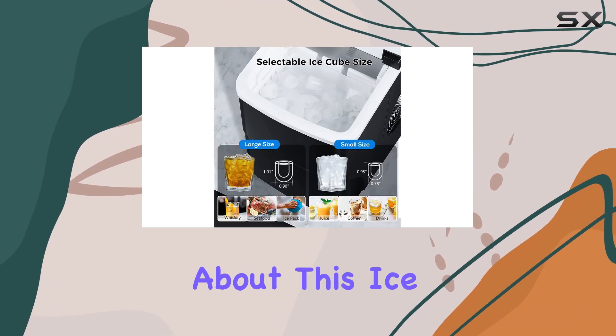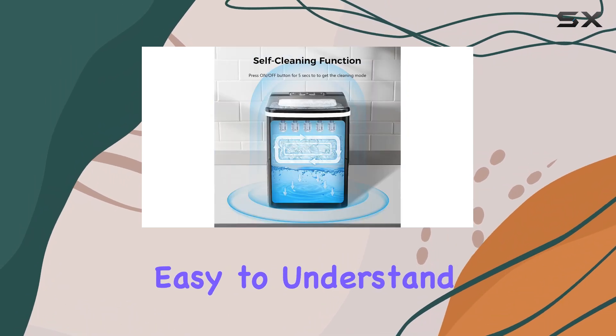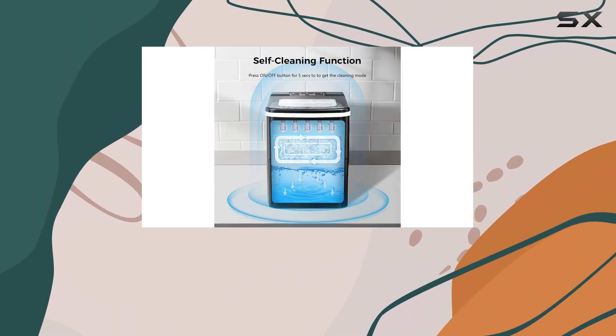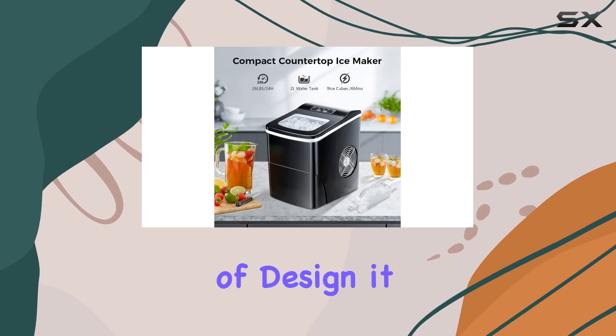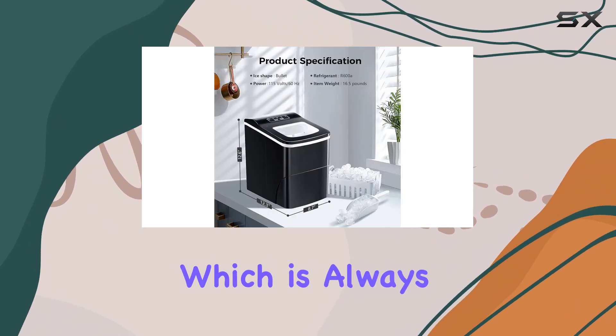One of the best things about this ice maker is its simplicity. The controls are easy to understand and use, so you won't have any trouble getting started. In terms of design, it has a compact build, so it won't take up too much space on your countertop, which is always a plus.